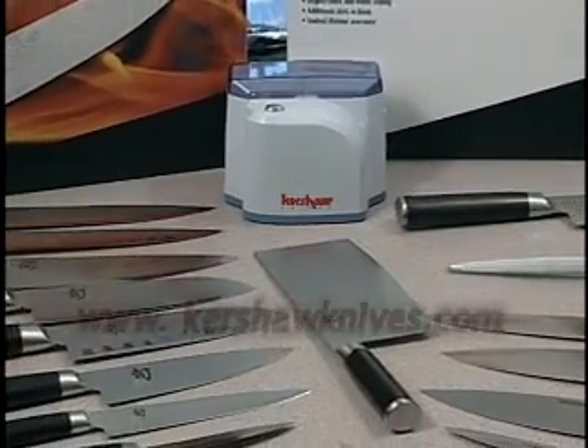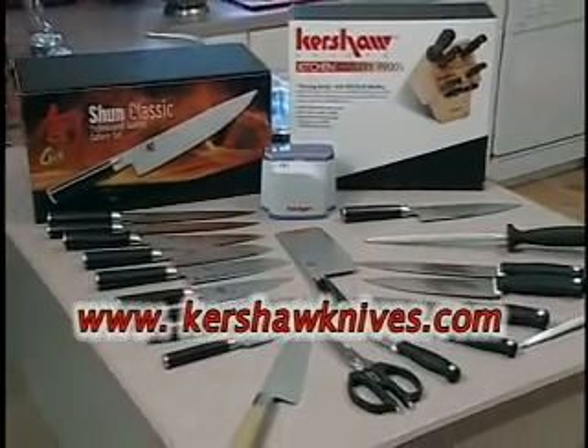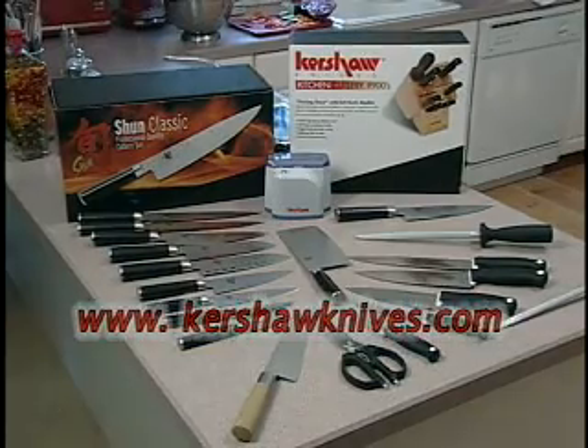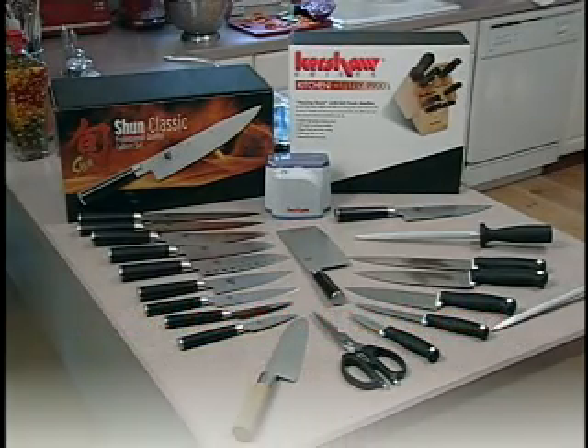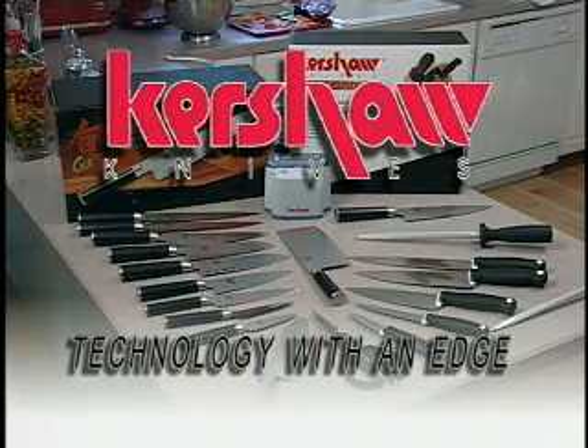Make sure you check out our website for the Kershaw dealer nearest you and complete information on our entire line of outdoor knives, tools, and Kershaw kitchen cutlery. Kershaw, technology with an edge.